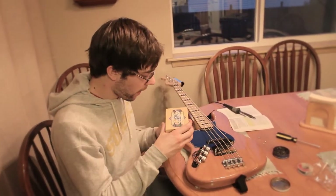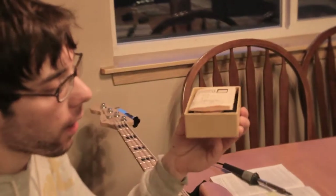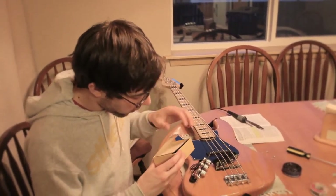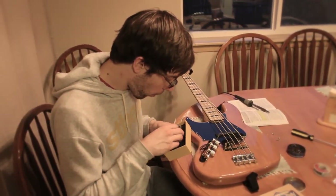So we got our sweet Antiquity II Seymour Duncan. It comes in this nifty little box, probably from the 90s because the screws are rusted and everything looks extremely old.